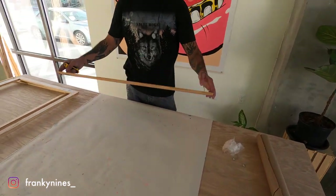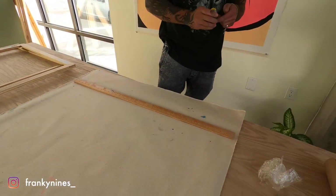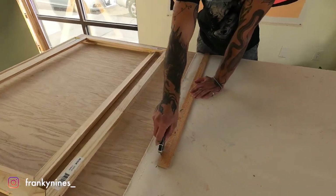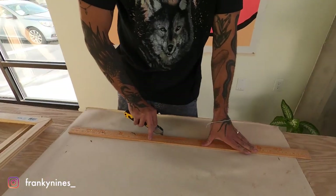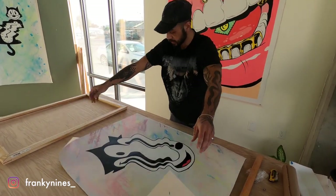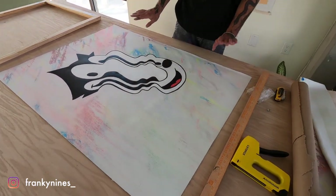Now that I know where the canvas is going to be, I can use a straight edge to mark, then go ahead and use my box cutter to trim off the parts of the canvas I'm not going to need. Now that we have all the excess trimmed off, we're going to flip the painting over real quick just to give it a sanity check — make sure we didn't accidentally cut off any of the artwork. This is what's going to wrap around the edge and fit on the frame nicely.